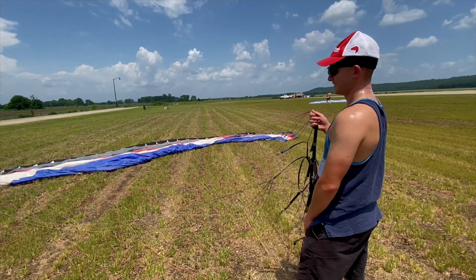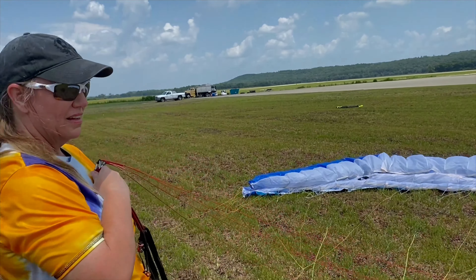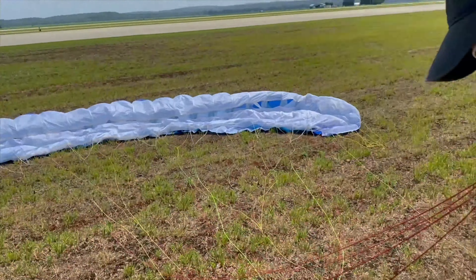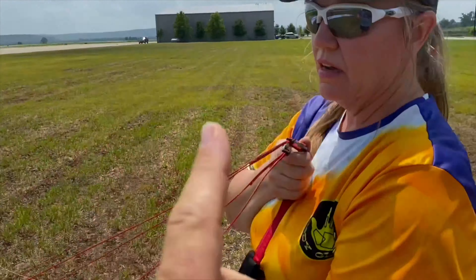This is Jamie — she's got a brand new wing and she's been kiting now for how long? Not long. So we're out here kiting; they had some good wind and she's able to do a nice inflation. What's the difference between this wing right here and your old wing?